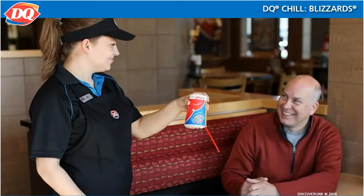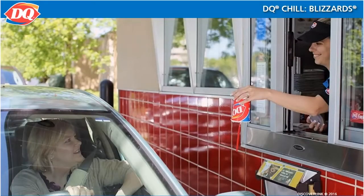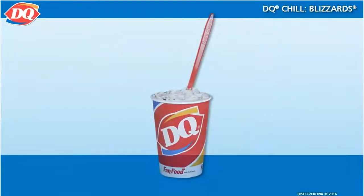At DQ, our other signature act is turning a Blizzard upside down when it is served to a customer, to show how thick the product is and to have fun with our customers. This can even be done at a drive-through window once you get the hang of it. You will be making a lot of Blizzards, so let's practice making a few.